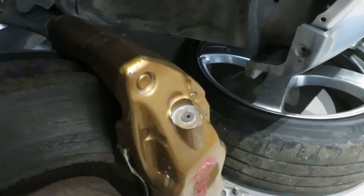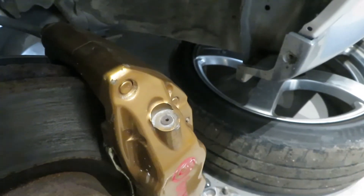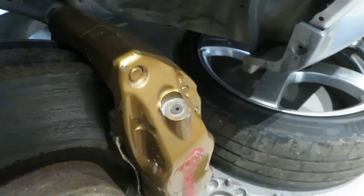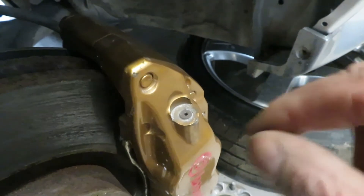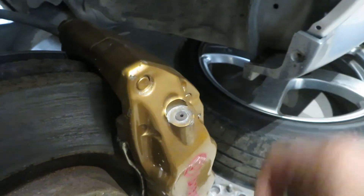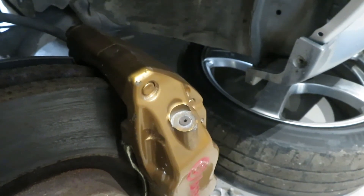If we damage the threads we'd have to send this off to be drilled and re-tapped, which is a lot more work. So I'm hoping we can get it out by drilling this hole out, boring it bigger just enough so that the wall of the bleed nipple becomes thin and weak. Then we'll use a centre punch to cave the sides in, effectively peel it away from the threads, and then pull the whole thing out and get it swapped over.